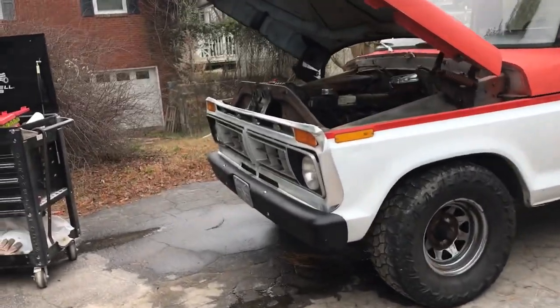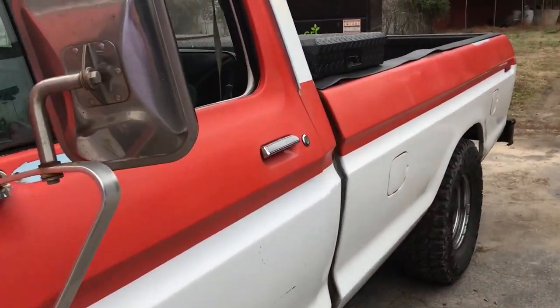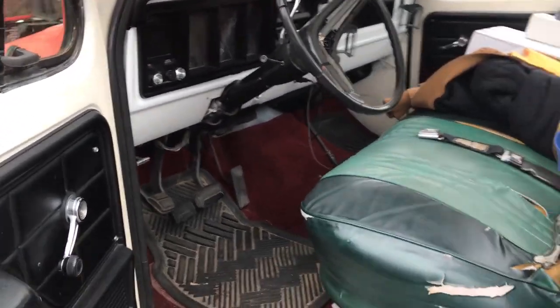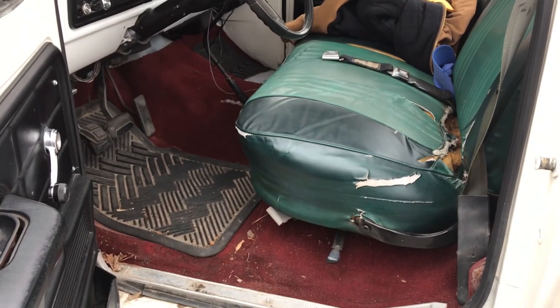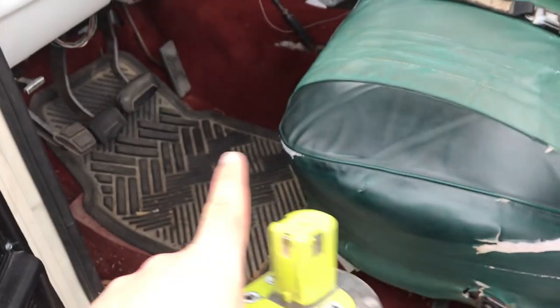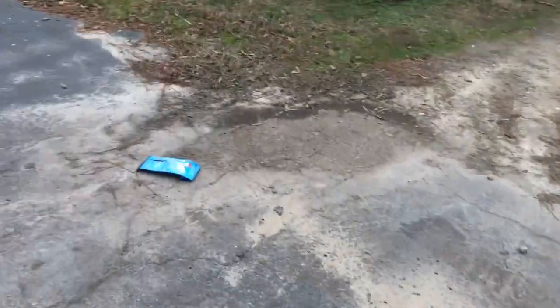Hey guys, hope you're having a good day. Today I wanted to work on my truck a little bit. I bought a new steering wheel for it. As you can see, my interior was appropriate for Christmas, but I'm at a point where I'm ready to start updating some of the interior — meaning recovering the bench seat. The steering wheel is over there; let me show you — it's actually a pretty nice one.